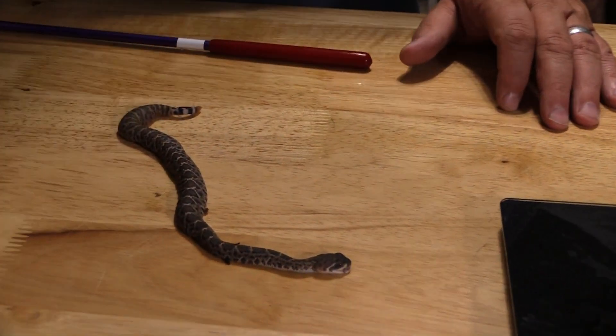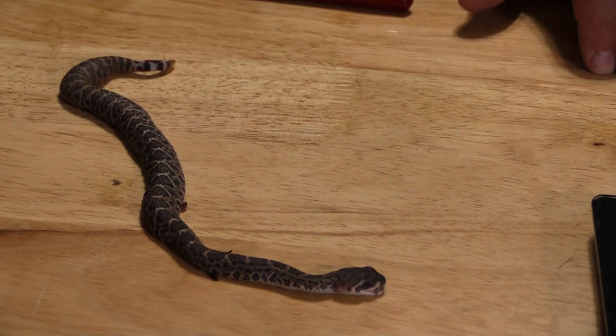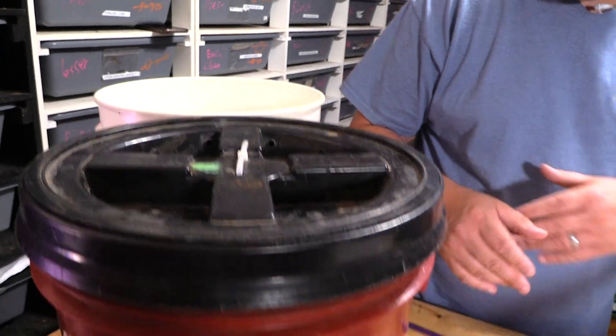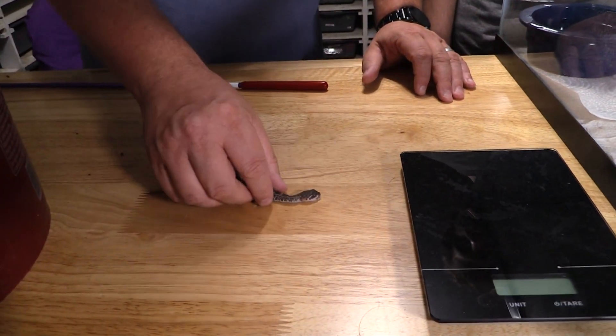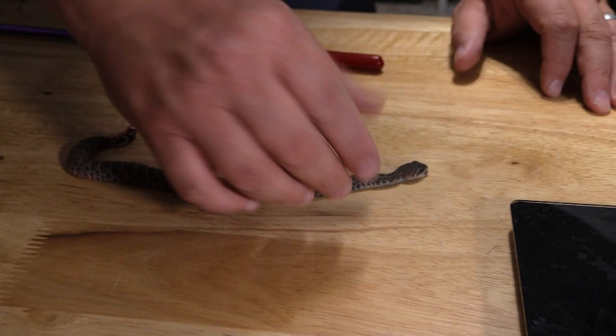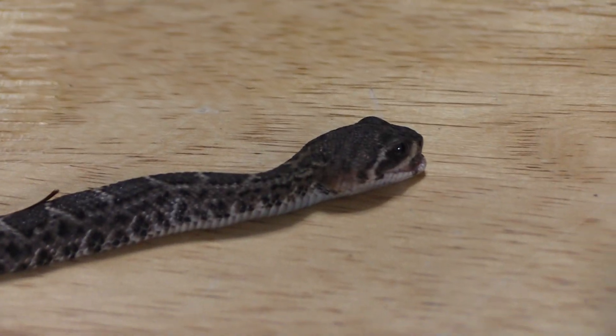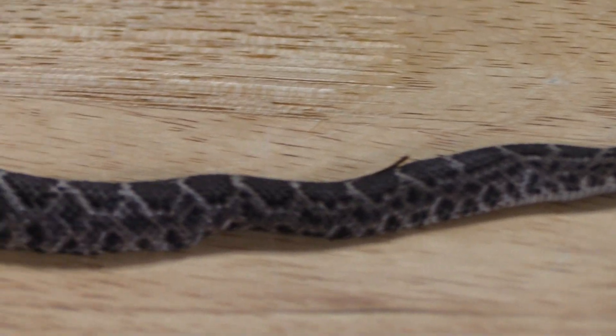We had a total of 18 — 15 live, three stillborn. Two of the stillborns are still in the sac and I'm not going to pull them out because it's gross. But as you can see, this is definitely a baby Western — the color looks very Western-esque.